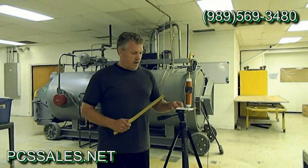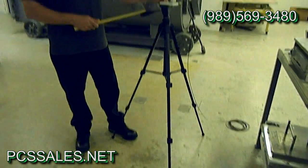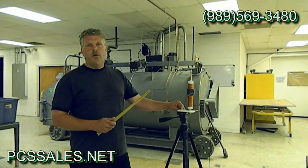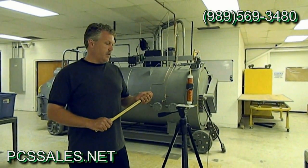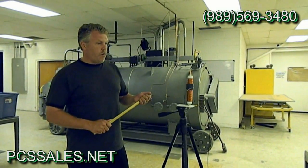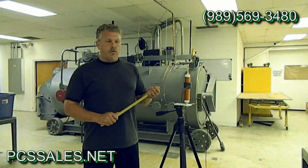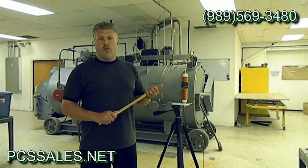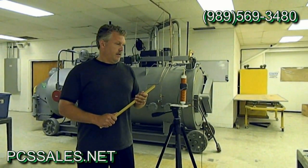It will fit the standard tripod. What we're using here is just a regular camera tripod. There are other tripods on the market — my favorite is from Lowe's. For about $30 they have a really nice tripod in the level section, good and strong and still compact. This is great for portable use, for camping, for field day, apartment dwellers, or if you're restricted by your homeowners association and can only put the antenna out at night. It's very good for that.